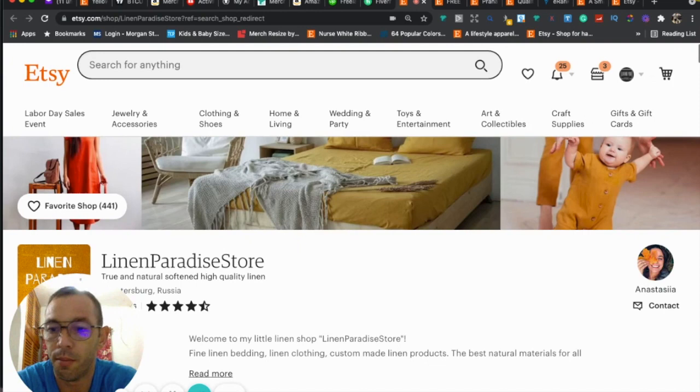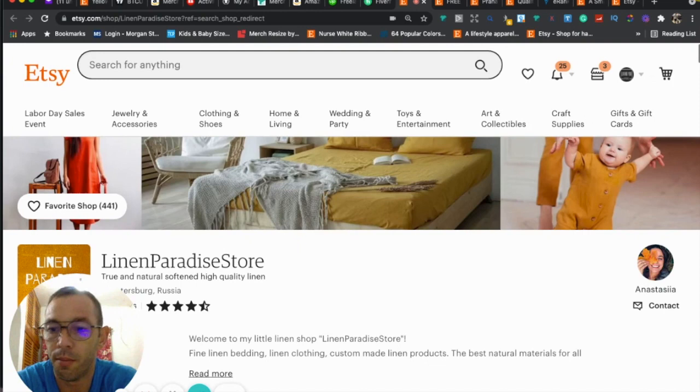Thank you for ordering my gig on Fiverr. I'm going to do a critique of your Etsy shop, so let's get into it. Right now we're on your Etsy shop, and the first thing I want to talk about is your first impression and branding.